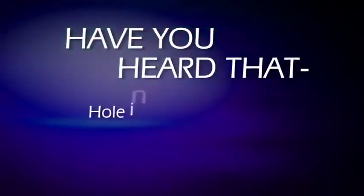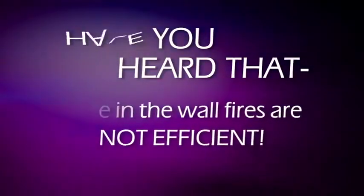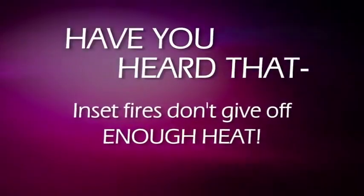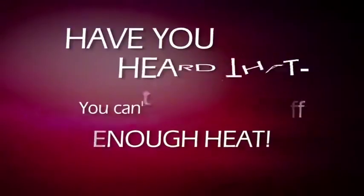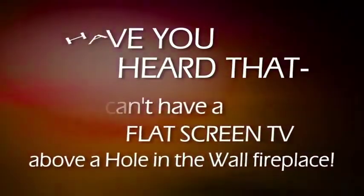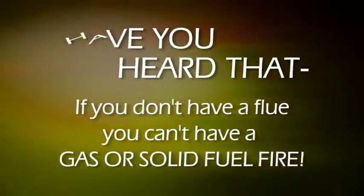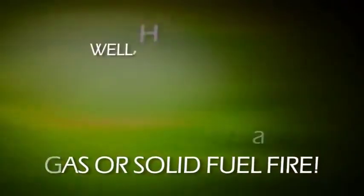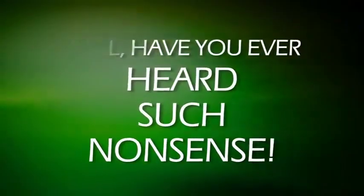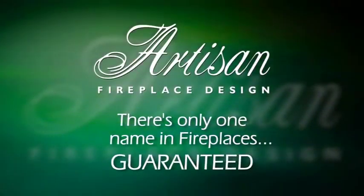Have you heard that hole-in-the-wall fires are not efficient? Have you heard that inset fires don't give off enough heat? Have you heard that you can't have a flat-screen TV above a hole-in-the-wall fireplace? Have you heard that if you don't have a flue, you can't have a gas or solid-fuel fire? Well, have you ever heard such nonsense? Artisan — there's only one name in fireplaces.